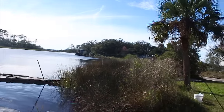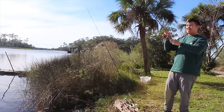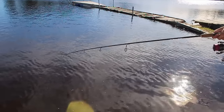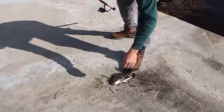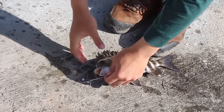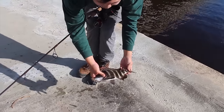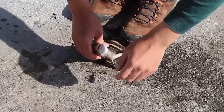I got a fish! That's a head shaker. A delicious sheephead — nice. I hooked it right there, perfect. High-low rig. That's dinner, let's eat them up.